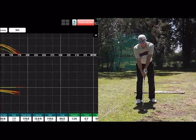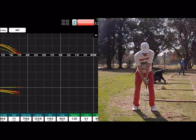A better position for the short irons — or if you want to clump all your irons together, you can group from pitching wedge to 6 iron — a better position for that 6 iron or 7 iron will be the ball just in front of the middle of your feet.